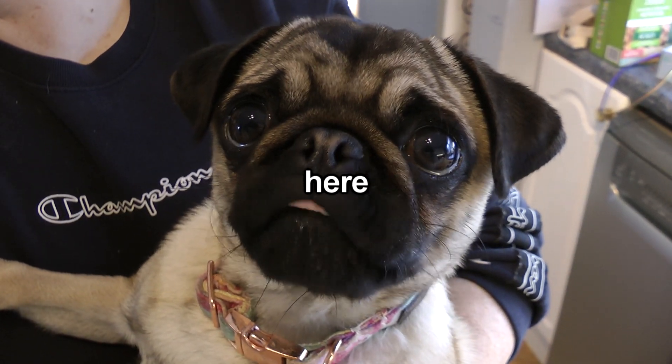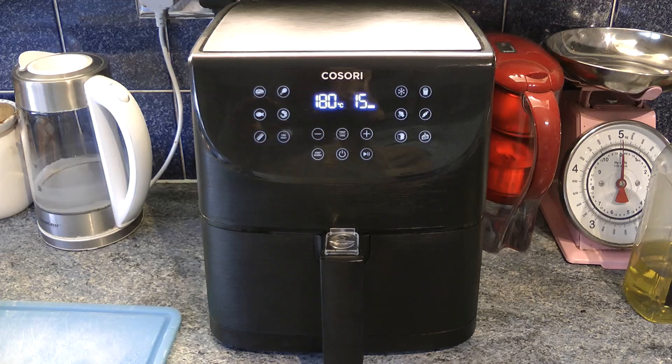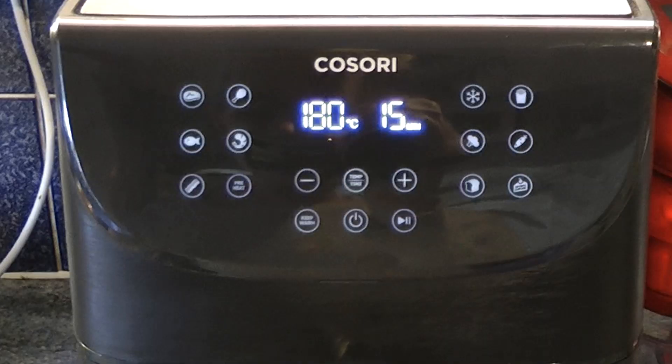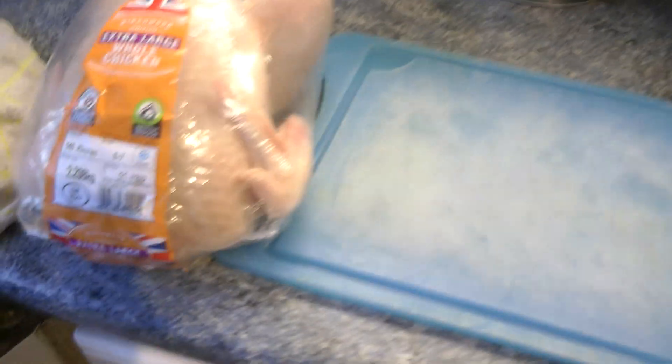Hi guys, Colin James Polder here, and welcome once again. Here we are with the Mike Kosori, and today I'm going to show you how to cook a 2.2kg chicken.